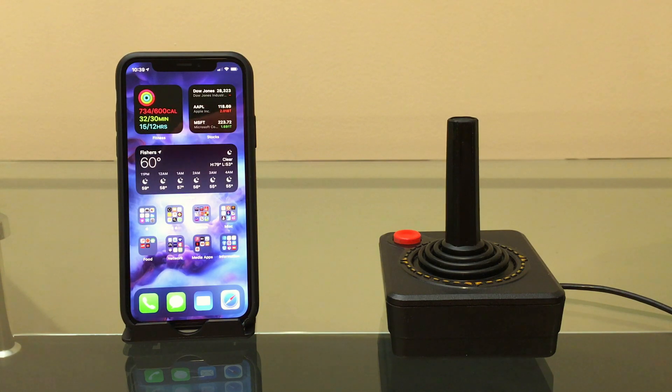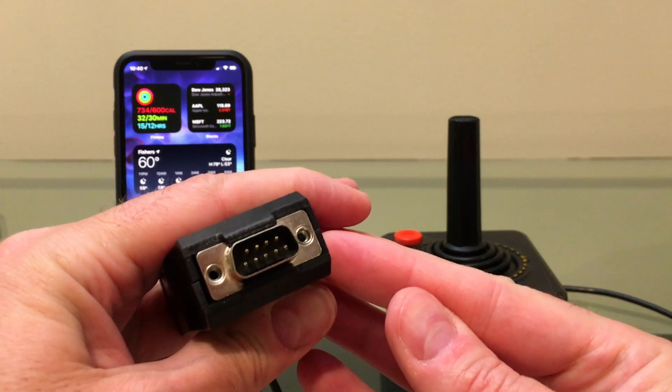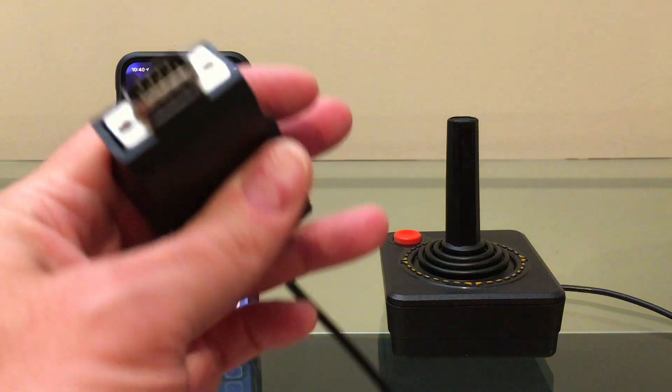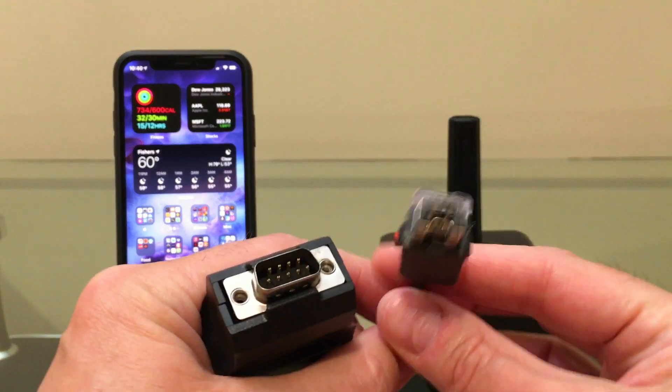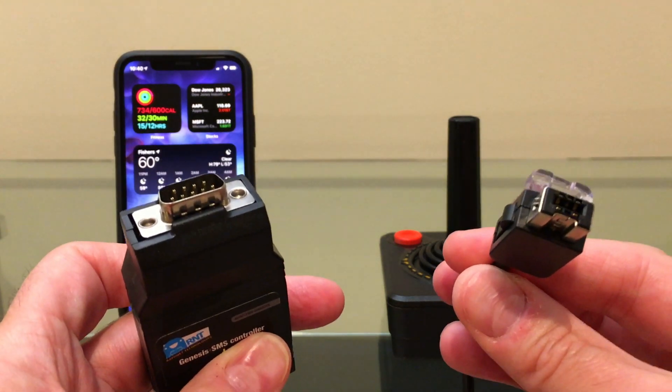So how are we going to get the Atari joystick into that? I've also done some videos lately on RAFnet adapters — these are adapters for retro controllers to USB, and this guy up in Canada also makes inter-console adapters. In this case it has the DB9 or Atari connector on it, which was also used for the Sega Master System and the Sega Genesis, and it converts it to the Wii Classic controller format. So I'm going to hook all this up and see if we can get this old 1977 Atari joystick to work with the iPhone.